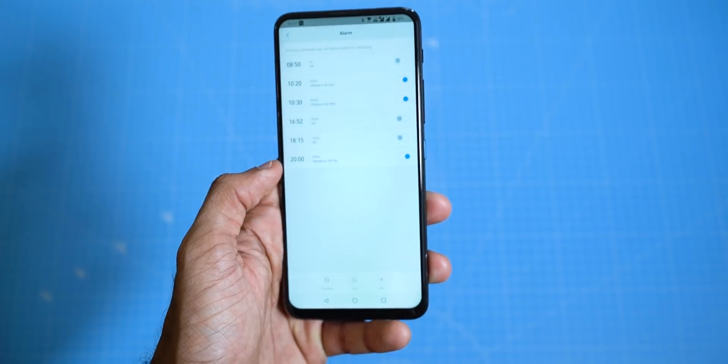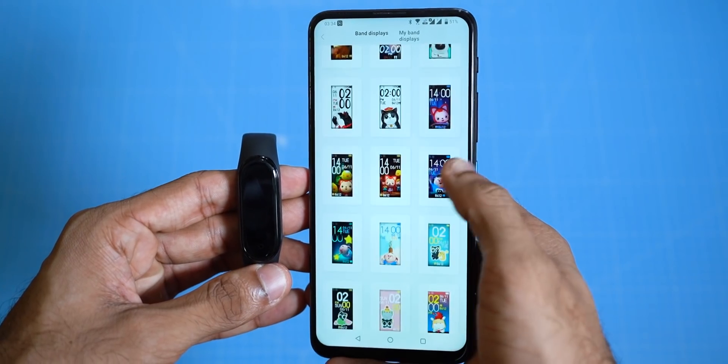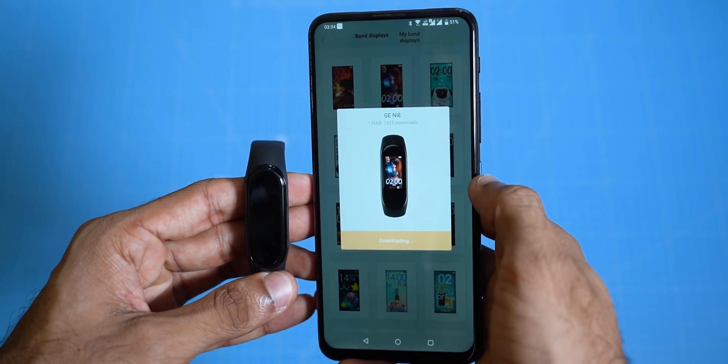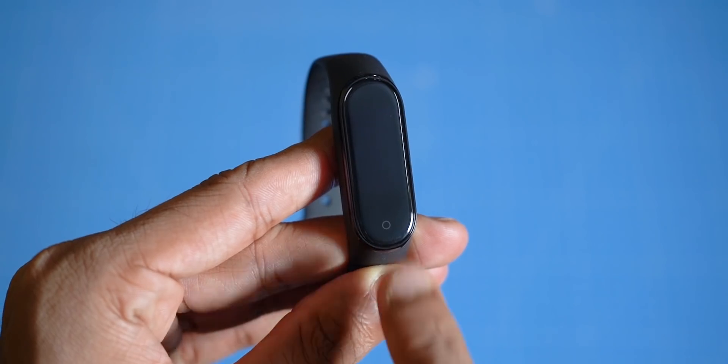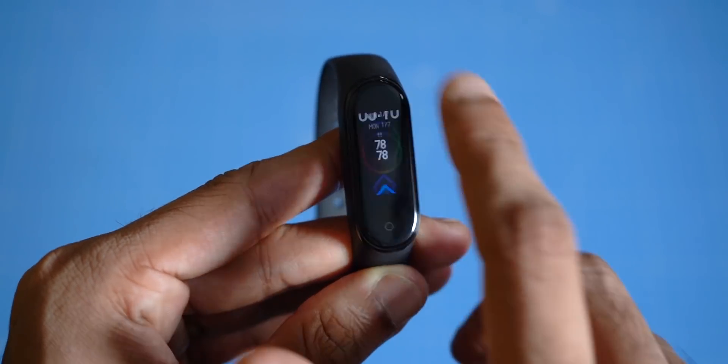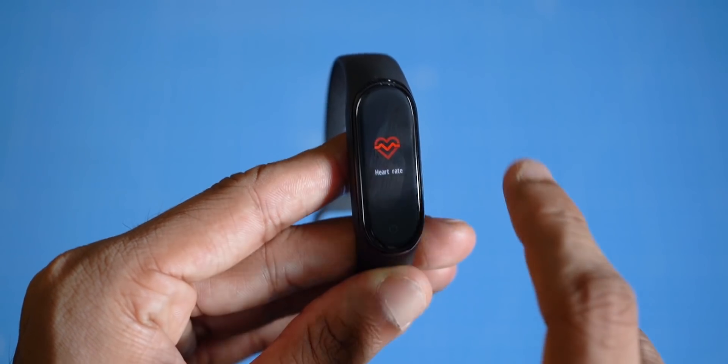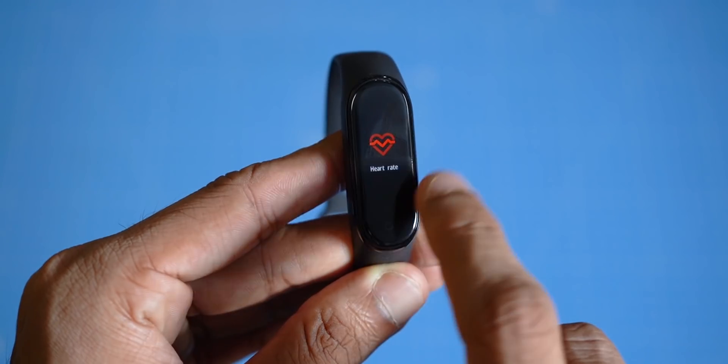Since this is a color display, you can set a watch face — sort of like wallpaper plus widgets. There are a lot of watch faces to choose from. As far as the band goes, you can just tap to wake, find the activity status, check your heart rate, and even select from a list of workouts. Some of them use the GPS on your phone to track your activities.